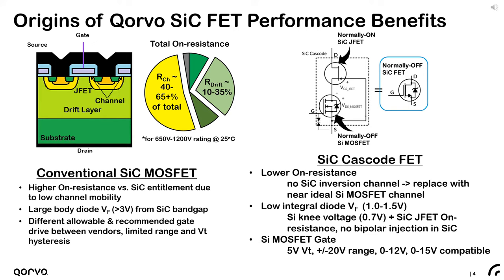One might wonder how does a silicon carbide cascode FET achieve a lower total on-resistance using two co-packaged devices in series compared to a single MOSFET? The answer is clear when you look at the colored pie chart on this slide. Here we're shown the relative breakdown in resistive components of 650 volt silicon carbide MOSFETs, including the substrate, channel, blocking layer, and contacts. The light green drift layer accounts for 10 to 35 percent of the total resistance depending on the voltage rating.